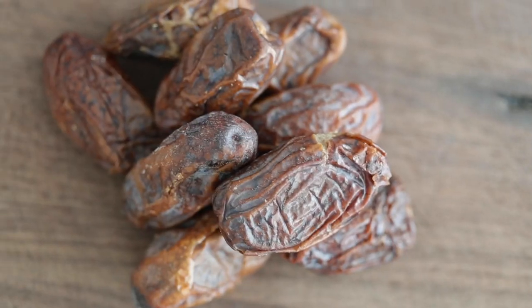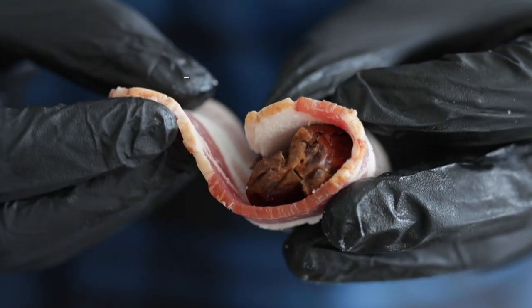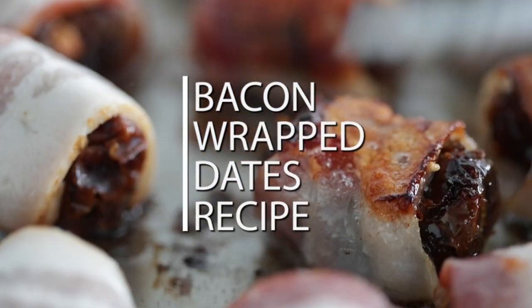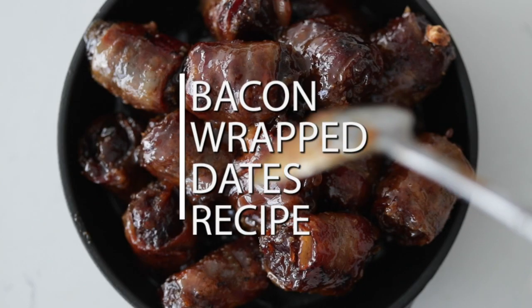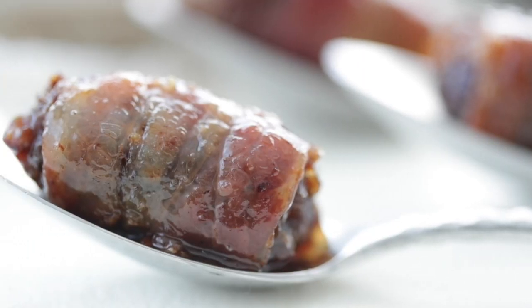Bacon-wrapped dates. Sounds good, right? But what about bacon-wrapped dates with bourbon caramel sauce? Redonkulous. I'm gonna show you how to make this easy six-ingredient appetizer recipe that is guaranteed to blow the socks off whoever eats it.